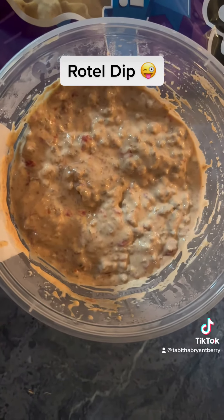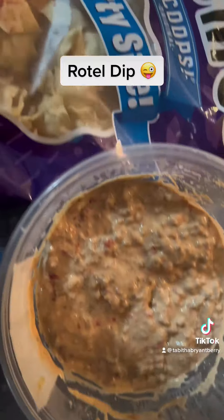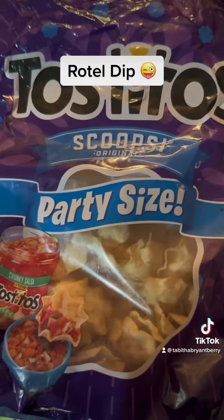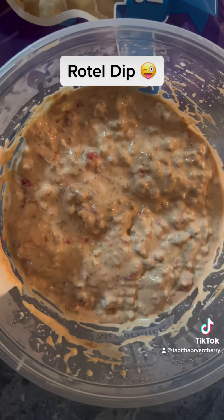Here we are — we've taken the dip out of the pot and put it in a bowl so we can all enjoy it. We love it with our scoops. As you can see, the bag is already half empty and the dip is already half gone as well. Your family and you are going to love it.